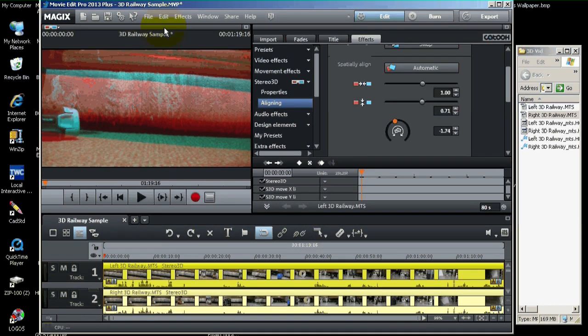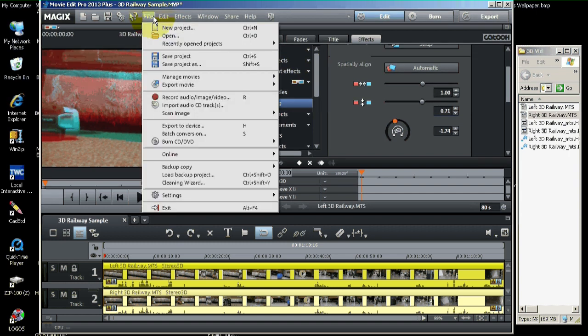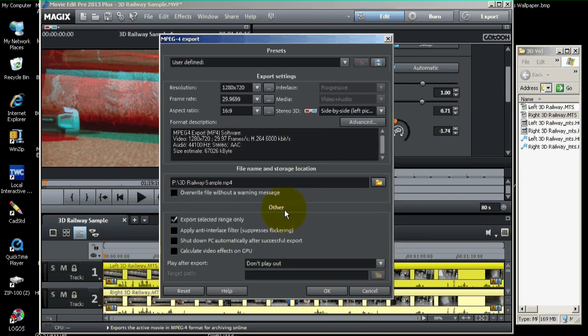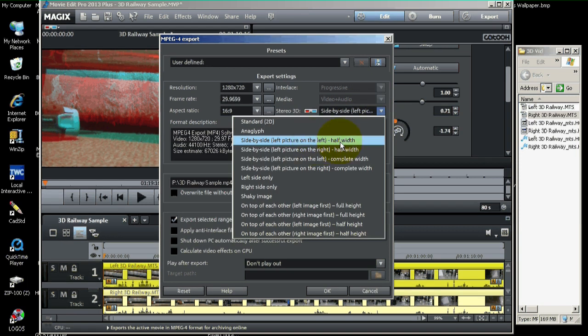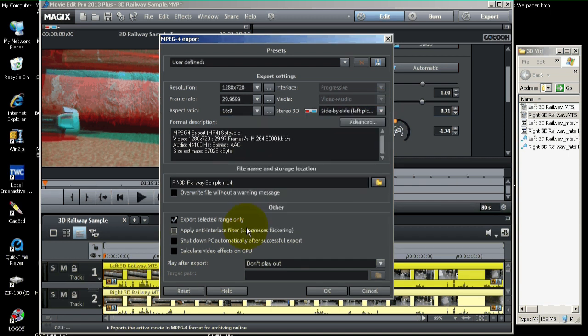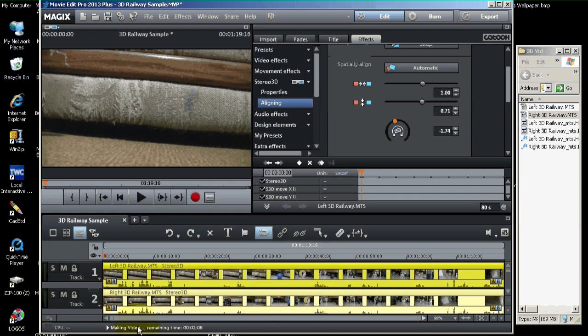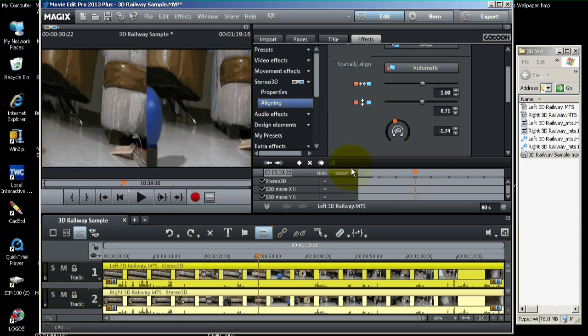Let's go and make the export again. File, Export Movie, Video as MPEG. Make sure this is still side-by-side, left picture on the left, half-width. We'll try it one more time. It's mixing down now — you can see that on the status bar. The movie is done exporting.